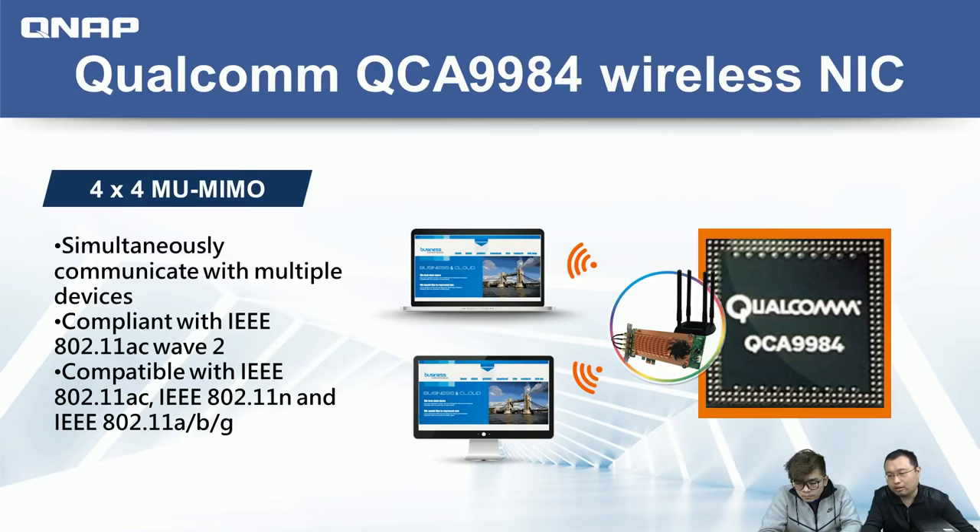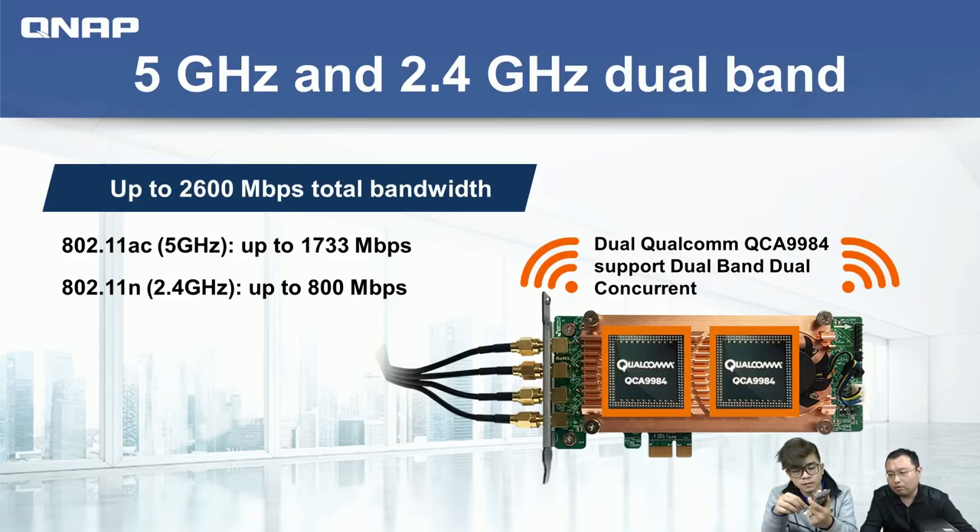Inside the card, we employ the Qualcomm QCA9984 wireless NIC. It supports 4x4 Multi-User MIMO, which means when multiple devices are connected to the same wireless network, performance won't slow down — unlike single-user MIMO where you wait for each transmission to complete before sending the next. The card supports 802.11ac Wave 2 for the highest speed, and is also compatible with older Wi-Fi technologies such as 802.11n, a, and b.